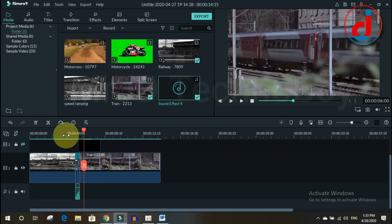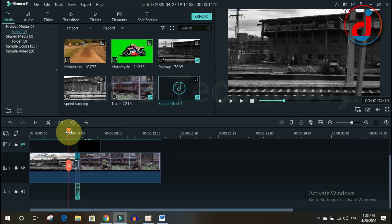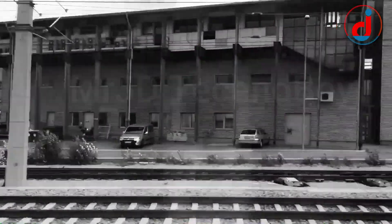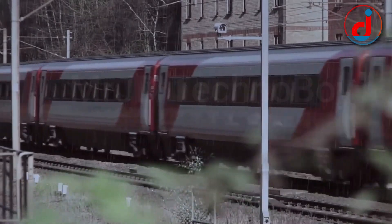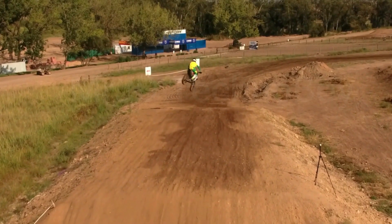If you add some sound effects and background music, the video will look awesome — something like this. If you want to use these sound effects and background music, I will give you the link in the description.